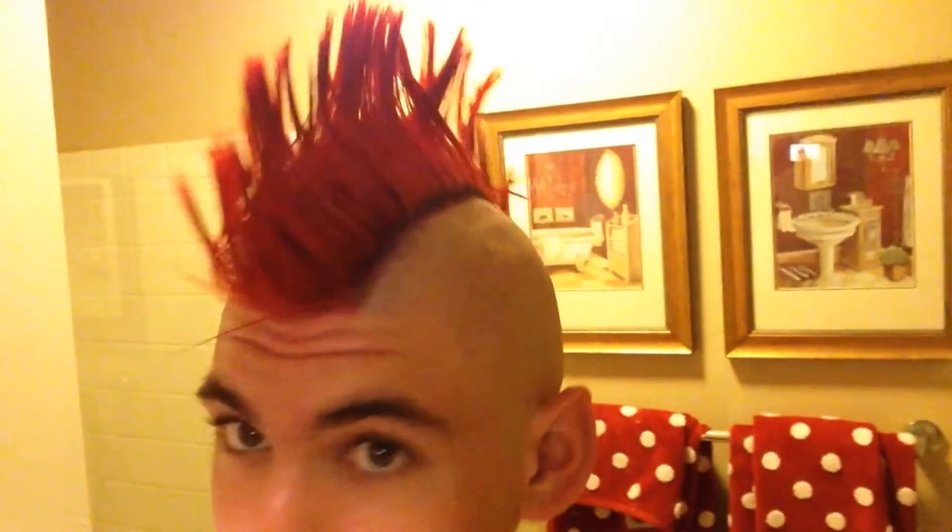I pretty much just got it finished dyeing right now, it's pretty good, just gotta let it dry, gonna put a plastic bag over my head. So I just finished dyeing it and the color looks really good. Thanks Dylan. So yeah, got a red mohawk.